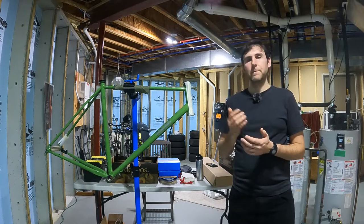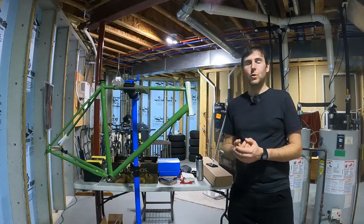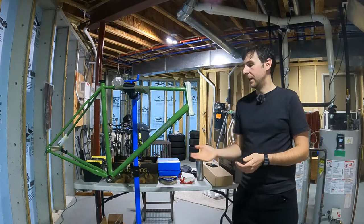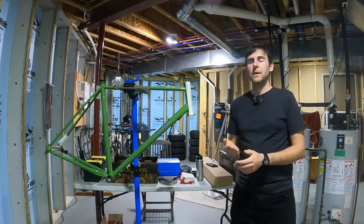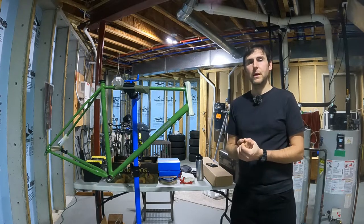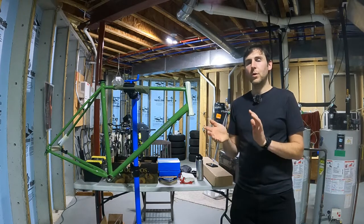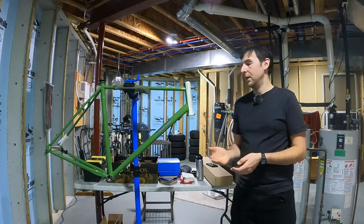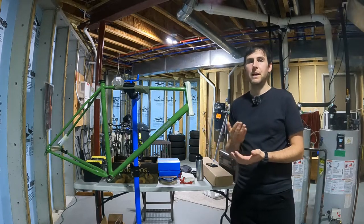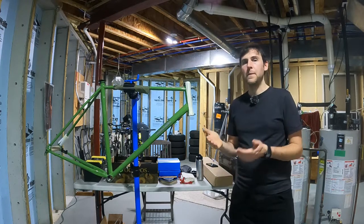This is a Fairlight Ferran 2.0 — a steel-framed touring slash adventure bike. I'm building it up more as a touring bike. I want to take it to Europe, cycle around there, and hopefully North America as well, and maybe more obscure locations in the future. I'm really not building it for off-road adventures, although this frame is perfectly capable of that. My design choices reflect how I'm going to be using the bike.